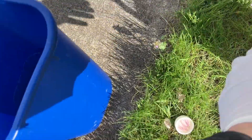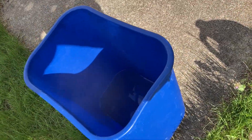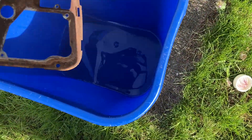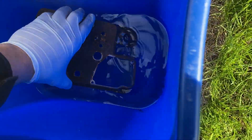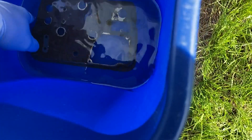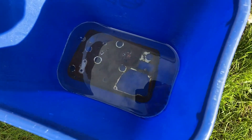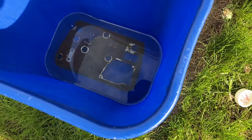This stuff stinks so bad. I don't know if you can see it, but it's steaming. Let's get old rusty in here. It just covers it — perfect. Rusty, we'll see you in a little bit.